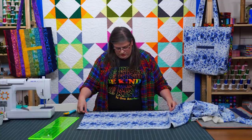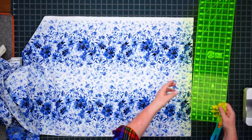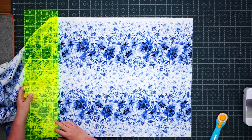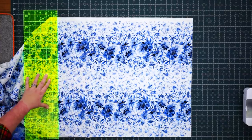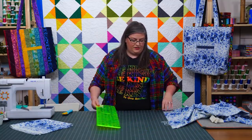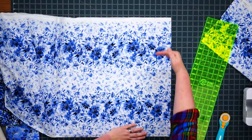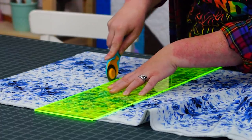I will lay this on my mat and measure out 25 inches — my ruler is 24, so I'll go a little bit further and cut this section. Set this aside for now. Then with my other piece, I'm going to cut the pockets. We'll need two sections that are 9½ by 21 inches. We can get the 21 inches out of this length, so we'll measure over the 9½.